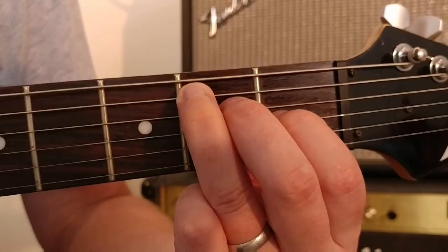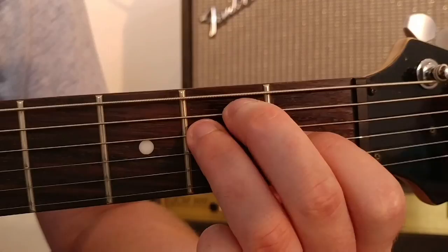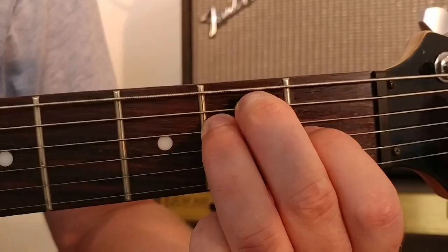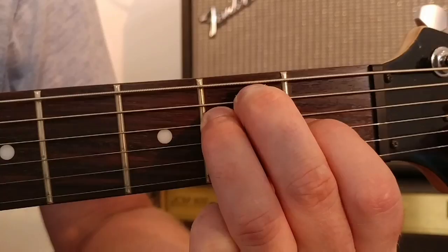A lot of guitar teachers on YouTube, and some personal teachers, will also show you the E chord the other way around with the middle finger on the fifth string and the third finger on the fourth string. Of course the chord will sound exactly the same. And because this chord can be played open, all six strings can be strummed.